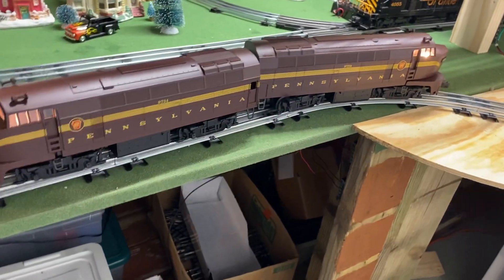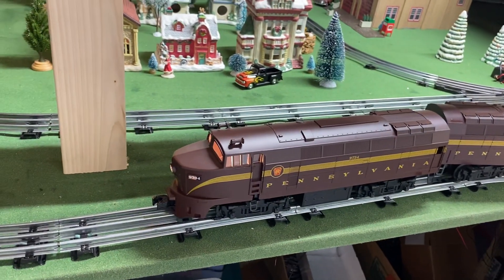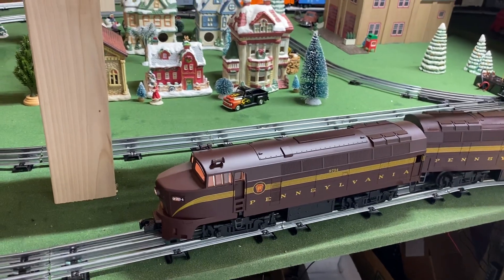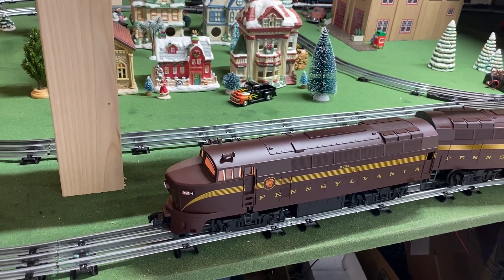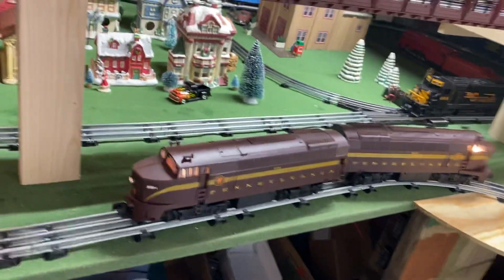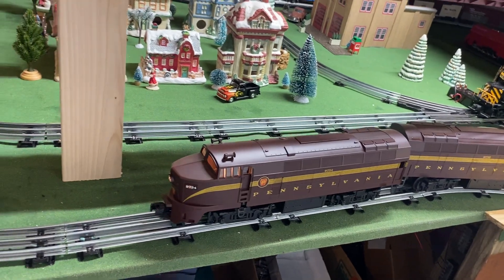Isn't that a beautiful horn for a conventional train? These are just plain Jane conventional. The engine to the right is the power unit and the one to the left is the dummy. Let's go ahead and go around the track and pick up some rolling stock.